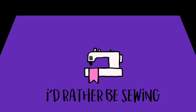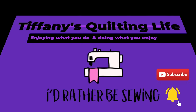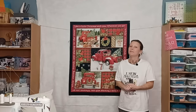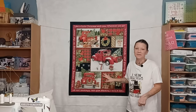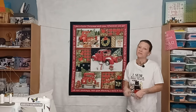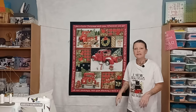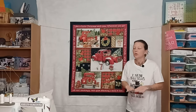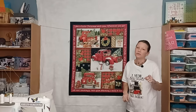Hi friends, Tiffany here. Welcome to My Quilting Life. In today's video, I'm going to walk you through how to take a panel like this — this was just recently gifted to me. I'm going to show you how to take a panel, any size large panel like this, and turn it into a lap size quilt. It's going to be super easy and super beginner-friendly.